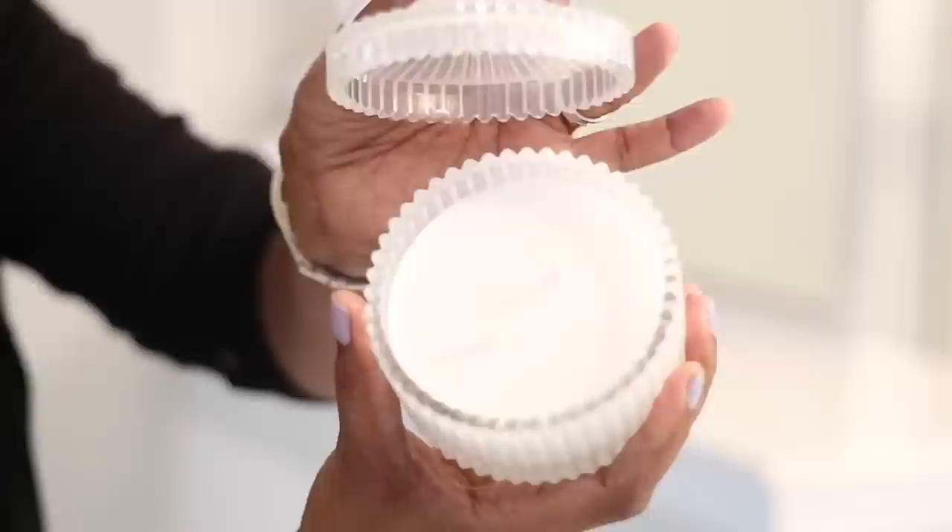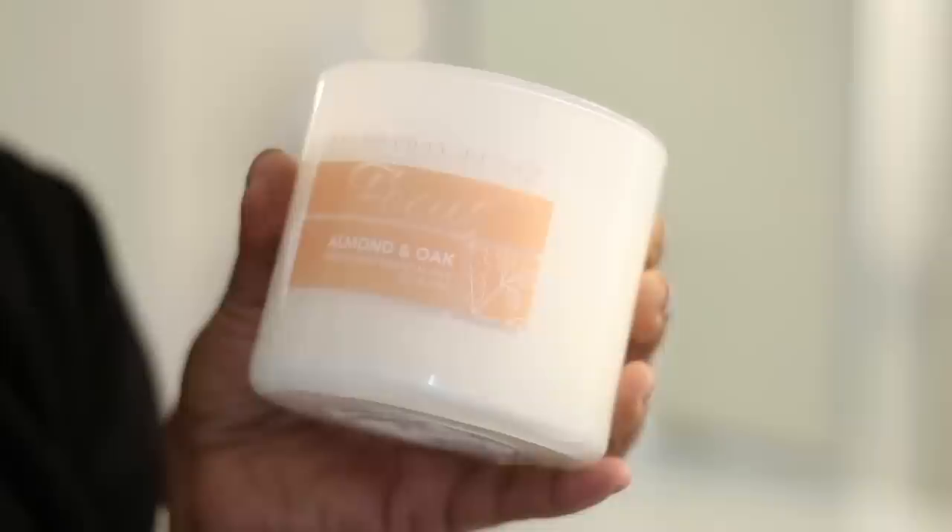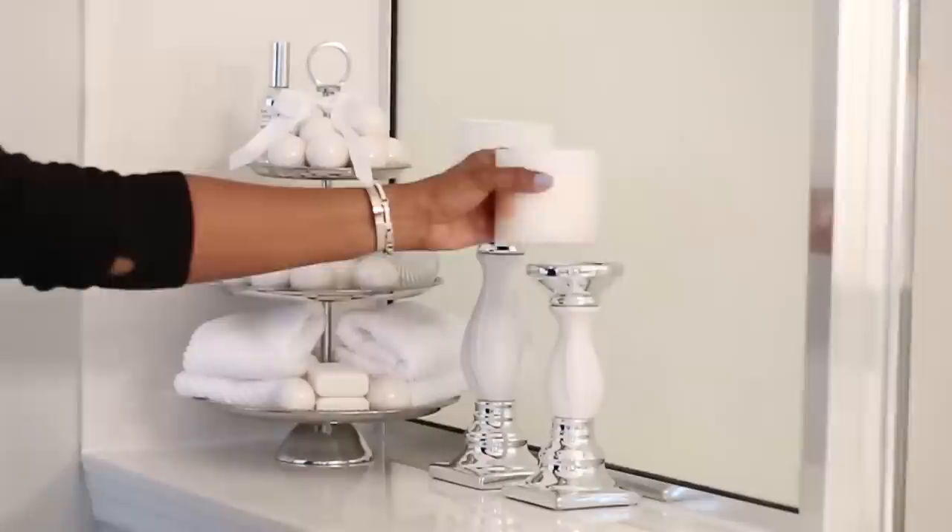I also put a candle on there because I can definitely use that whenever I want to, or I could just leave it up here for decor purposes. Now I'm going to go in with my two marble and silver candle holders that I got from Ross a while ago — I've had these for at least a couple of months. I have two different sizes.